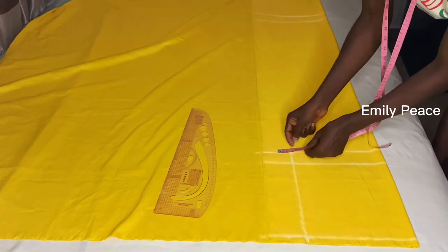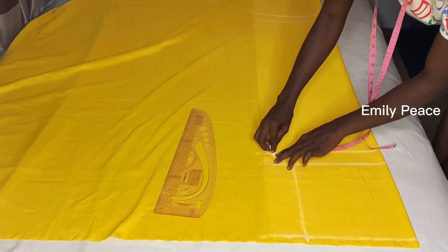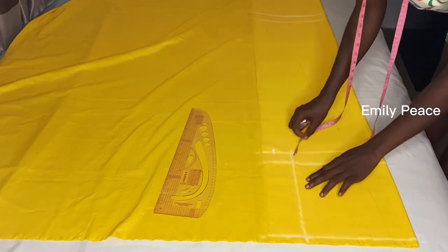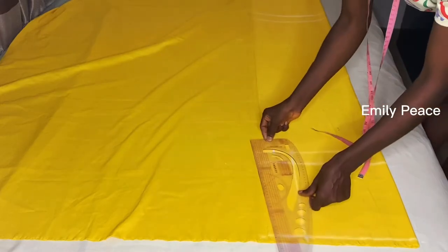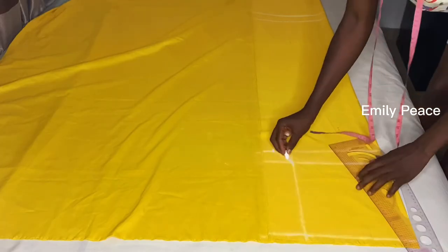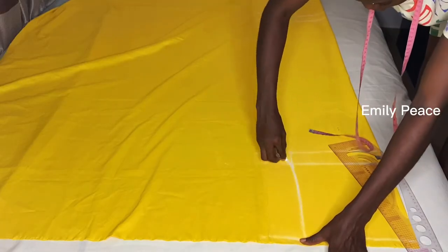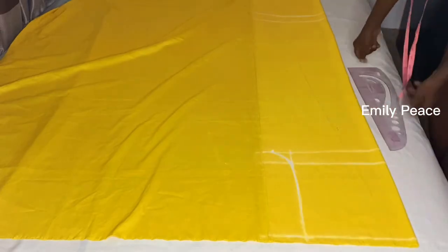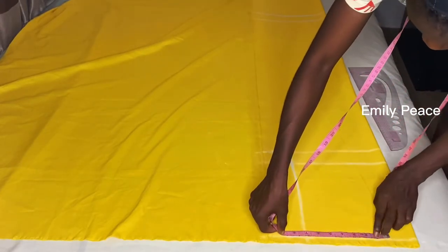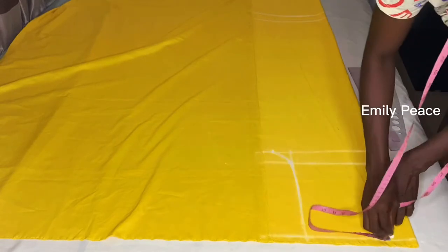On the crotch line you're going to extend your crotch measurement by 1.5 inches. On the point where the crotch and the hip line meets, you're going to mark one inch upright and then curve it out just the way I did here. After that you're going to mark your waist measurement divided by four on the waistline.